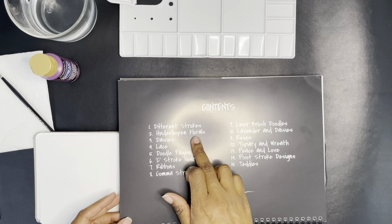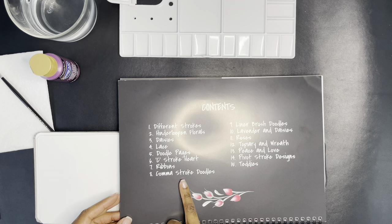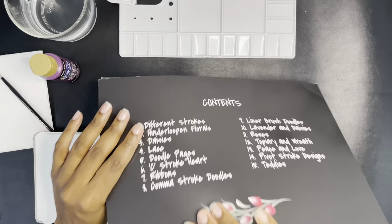The book covers: hindered loop and florals, daisies, lace, doodle pages, C stroke, heart, ribbons, comma stroke doodles, linear brush doodles, lavender and daisies, roses, topiary and wreath, peace and love, pivot stroke designs, and tatties.